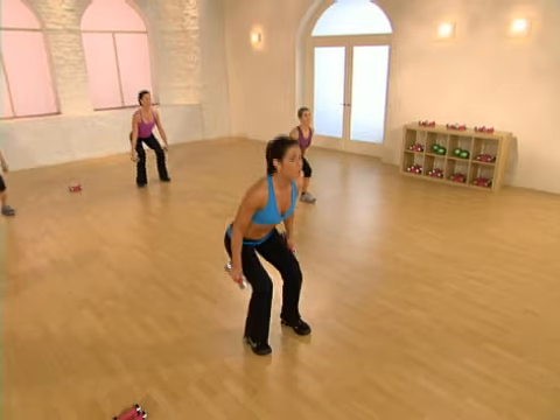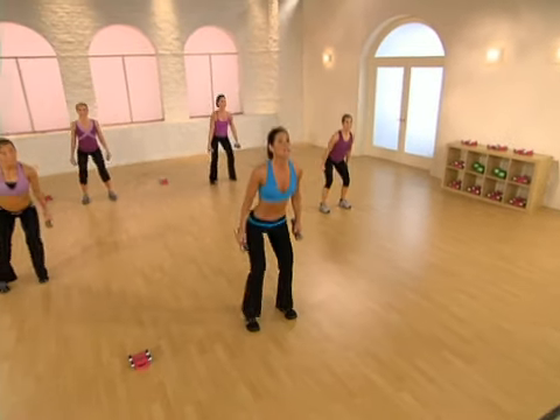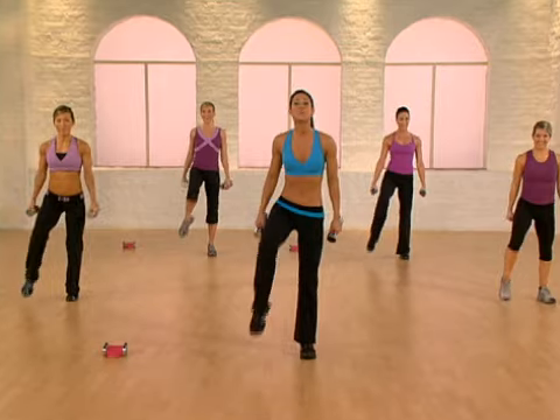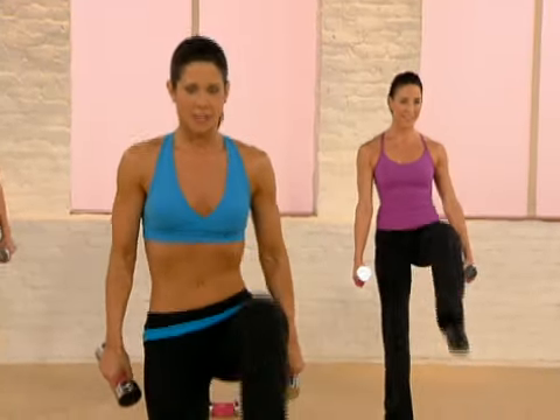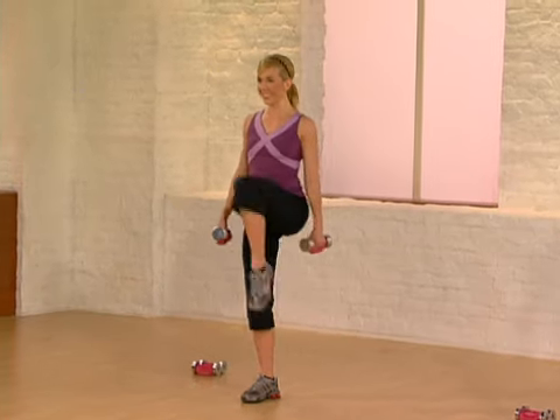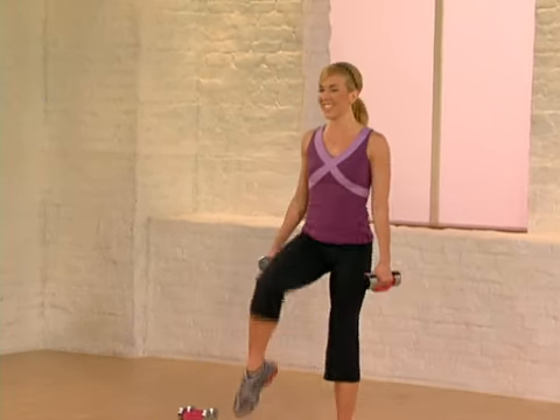Now we're starting to get warm. Let's start to squat a little deeper, keeping the weight in the heels. Knees aligned with the ankles. Let's really target the lower body — we're shaping our hips and butt. Last one.